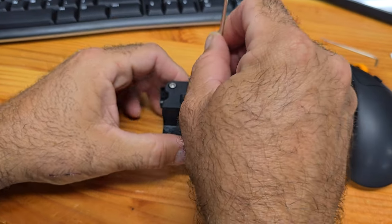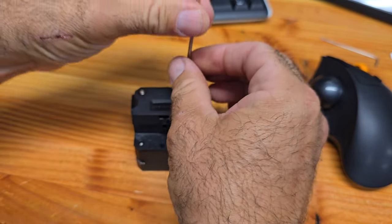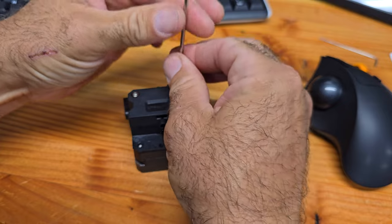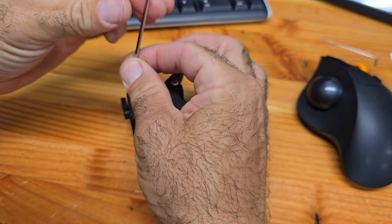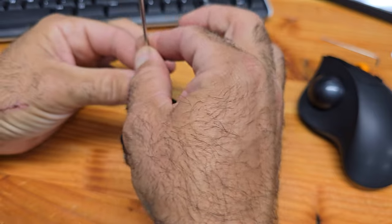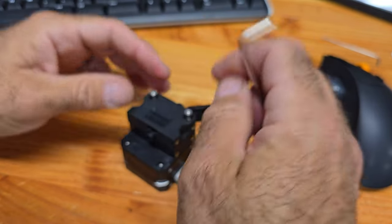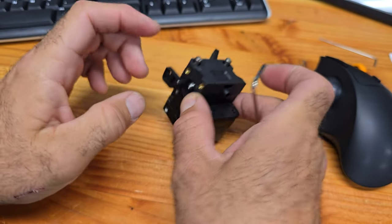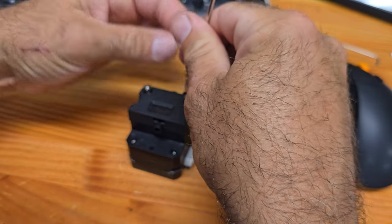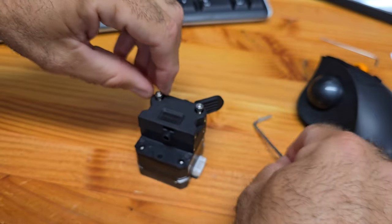All right, here we go. I actually do have to leave here in about two minutes, but I want to get this off and see what's going on. I'll come back after the visit to the vet and go from there. Really simple — just a couple of screws. You've got to take off this front one that holds that down, then take these two off, and hope nothing comes flying out.